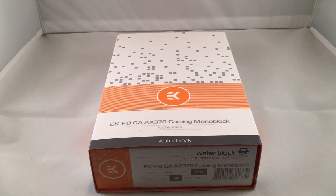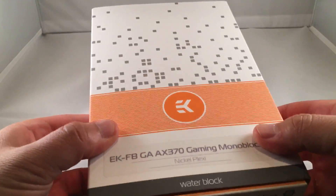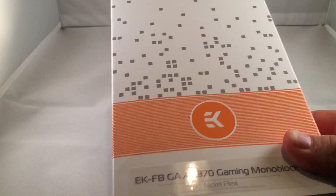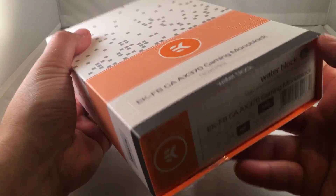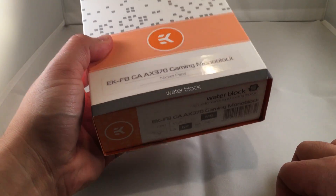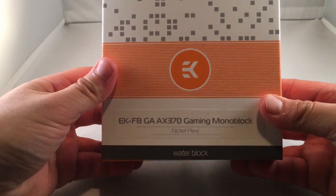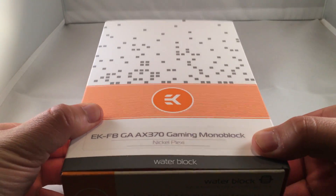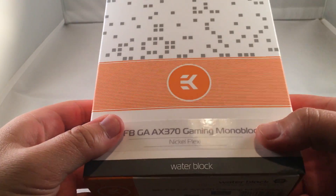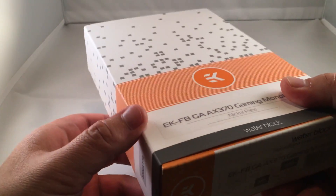It comes in EK's packaging. I've always liked EK's packaging because it's actually very high quality and always very well packaged. EK is a Slovenian company. They've been around for a long time, and anyone who's been custom looping for a while is familiar with who they are. I haven't been custom looping for very long, but I've done a ton of research and I very much trust and appreciate their brand and the quality of their materials.